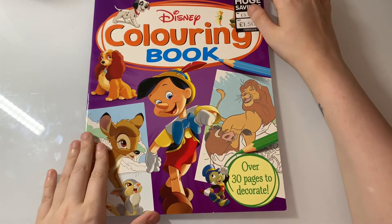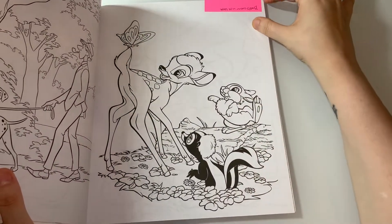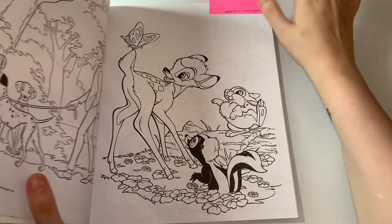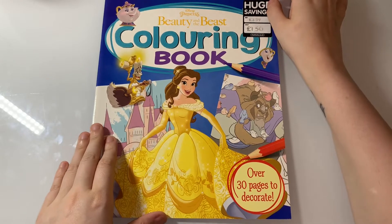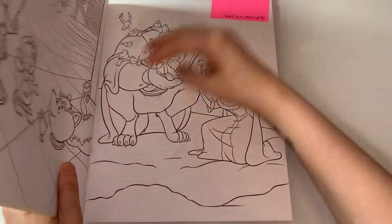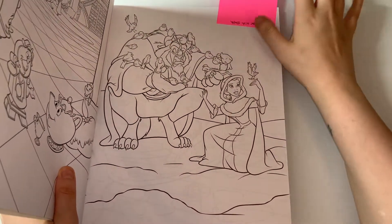The next one is a Disney coloring book — this is also a body color with Steph, and it's with Bambi, Thumper, and Flower. And then another body color with Steph is the Disney Princess Beauty and the Beast coloring book, and we are doing Beast and Belle together.